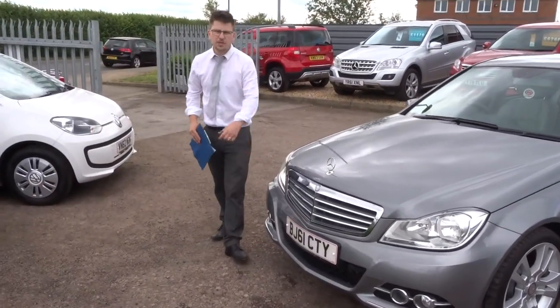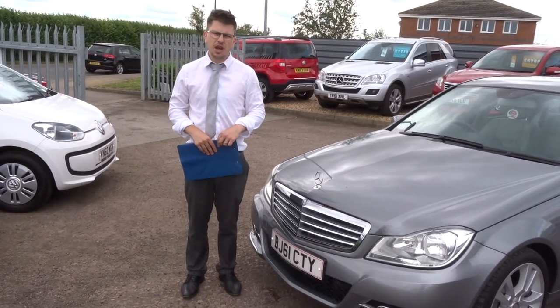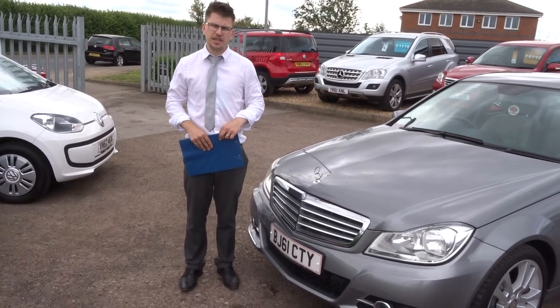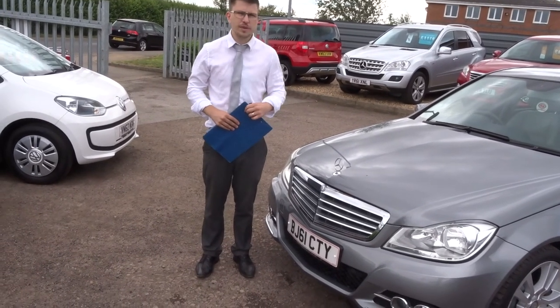We're open 7 days a week, located in Barford in Warwick. If this car fits the bill for you, it's 01926 267813. It's myself and my father Kevin that work here. We'll speak to you soon. Thank you.